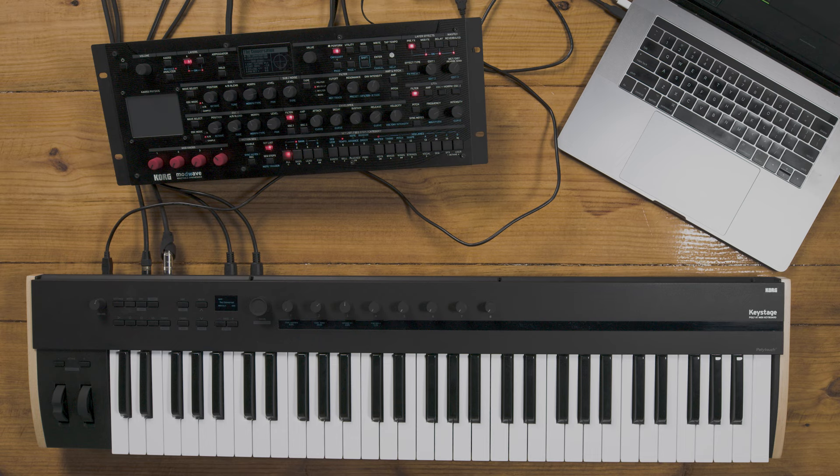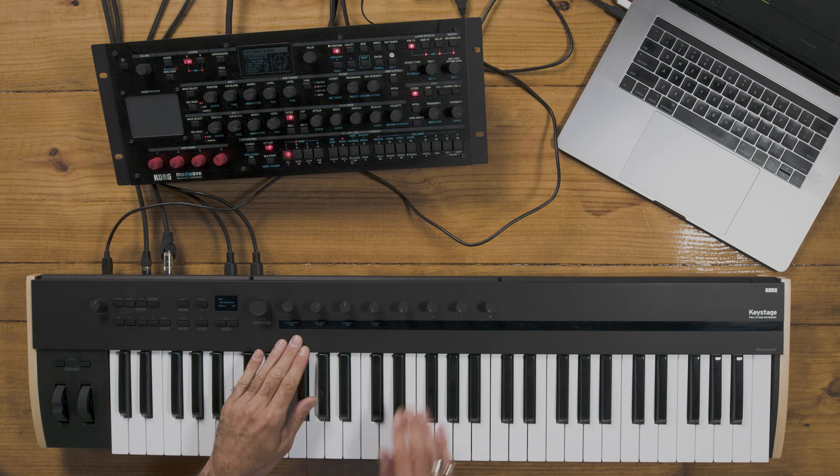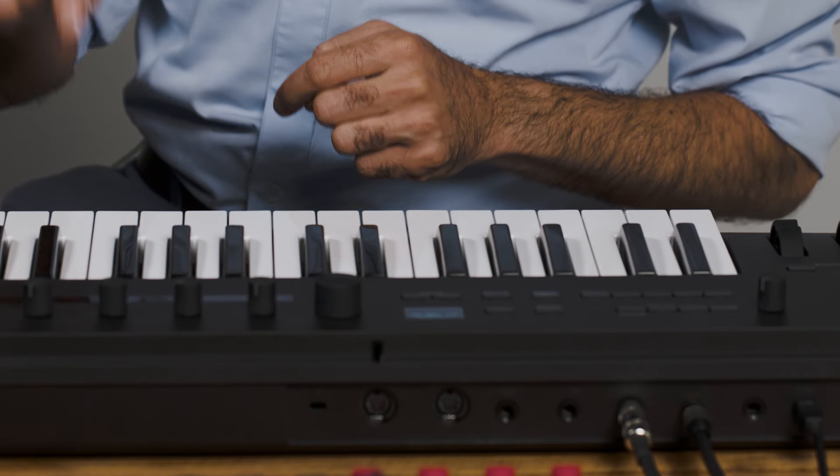In addition, Keystage has a built-in arpeggiator with 20 different patterns that you can edit from the front panel. There's also a dedicated chord mode with 32 different chord variations, and it's just as easy as playing one note.